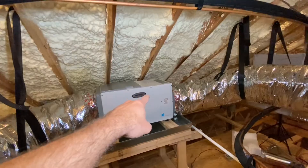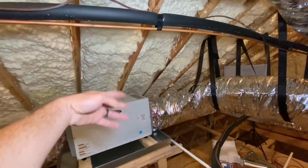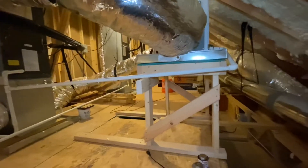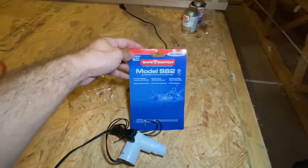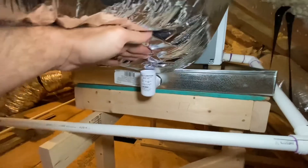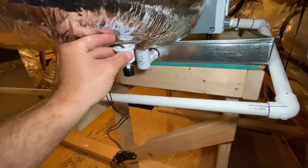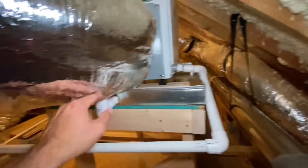One good thing about this dehumidifier is it has a filter — a little air filter in there — and you can access it from either side. Now we're going to make a couple of modifications to this whole house dehumidifier. One thing is going to be right here: this condensate overflow shutoff switch, the Model SS2 safety switch. I've got this safety switch base stuck in here — just glued this thing together. This little float switch goes inside there. I really wish this thing was maybe on the side so the ductwork wasn't in the way.